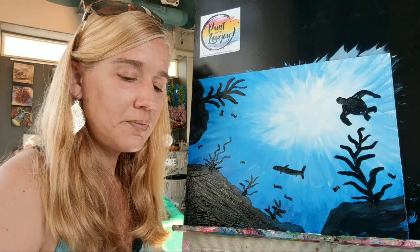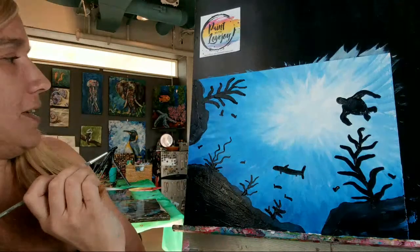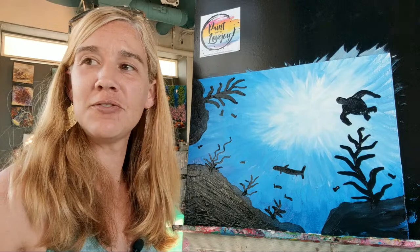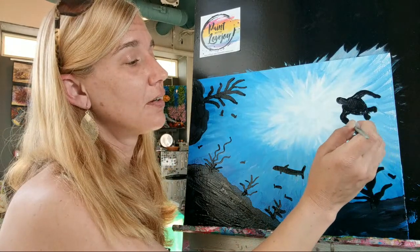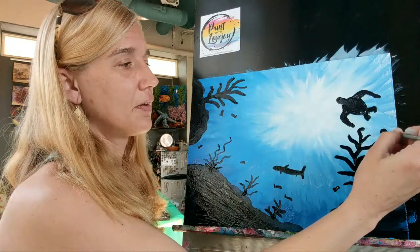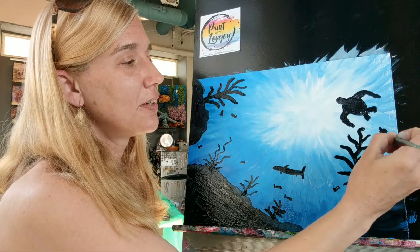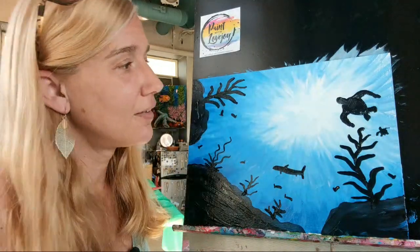We've got kind of a beefy little sea turtle - I'm going to fill in his shell and his face. If you'd like to add more sea turtles or a family of sea turtles, please make it your own. Let's work on that little arm. He's a good swimmer! Let's see - let's do a little baby sea turtle behind him. I actually paint sea turtles quite a bit, so they are my go-to. We'll get a starfish and a seahorse in there after we finish that little turtle.